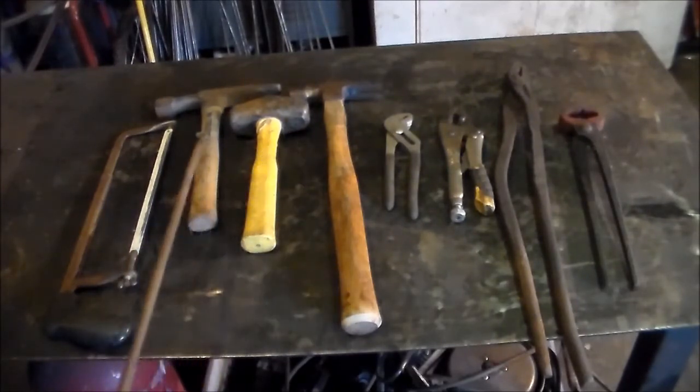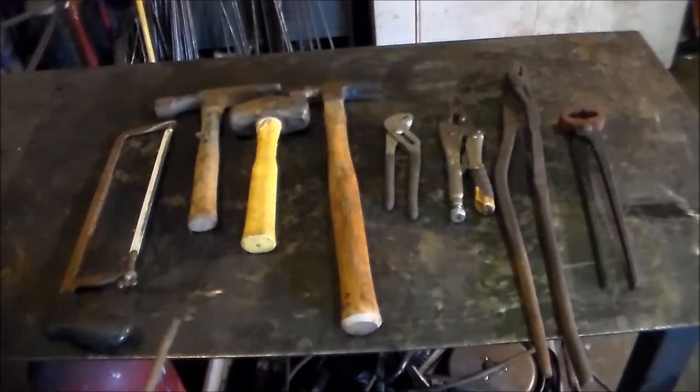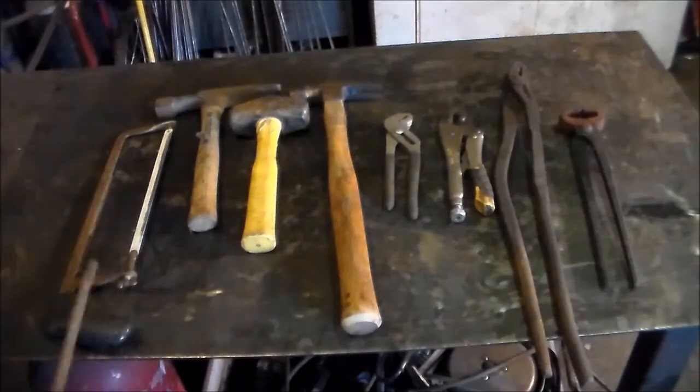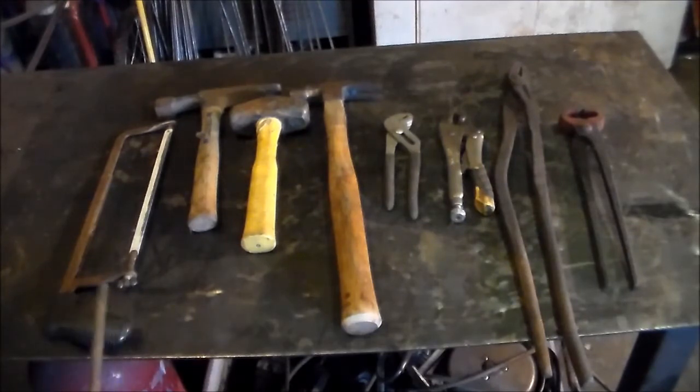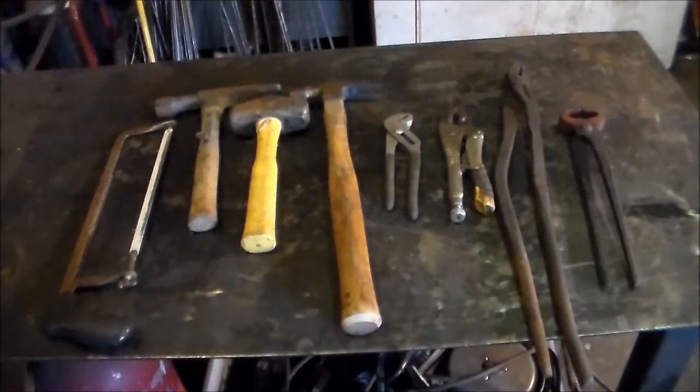First we'll do the hammers. The brick hammer and the claw hammer — they're not really heavy enough to do what you need to do in blacksmithing. They're also balanced incorrectly, and the chisel and the claw on the back are dangerous because an anvil actually throws the hammer back up towards you. So that's not good — you don't want sharp things coming back at you.